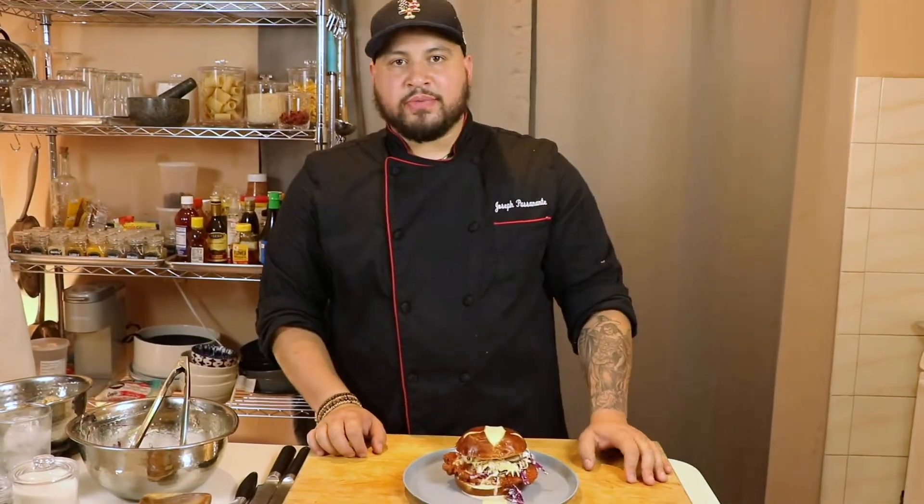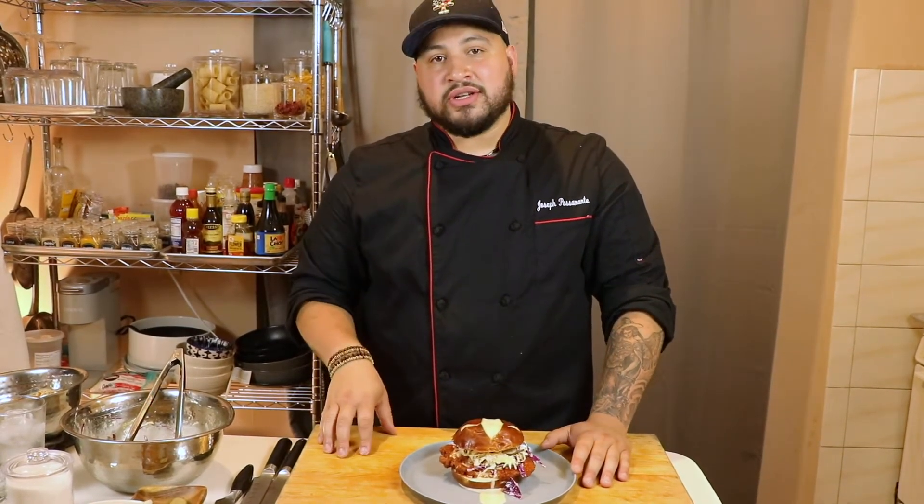We hope you enjoyed this week's episode of Prep Cook Plate Repeat. We made fried chicken, coleslaw, house pickles, and a really kick-ass hot sauce. Stay tuned for next week, thank you for watching, and don't forget to like, subscribe, and follow us on Instagram, YouTube, and Facebook. We'll see you soon.